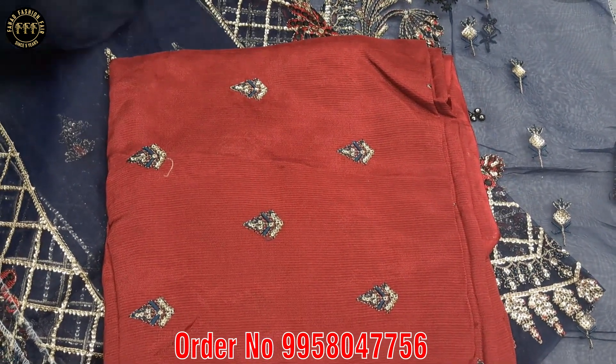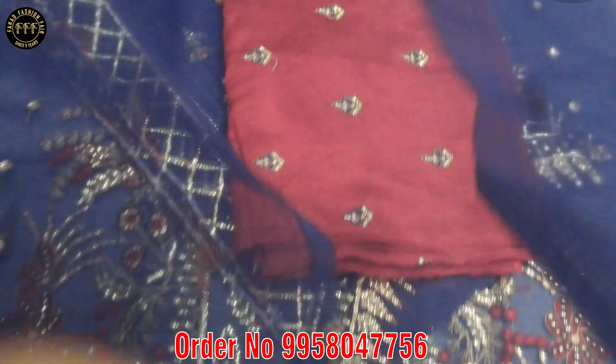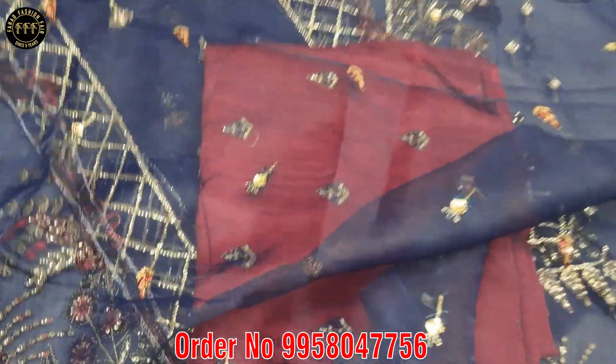It's a soft organza fabric. It's very good. It's a two-part design, and on the two sides, borders are made.